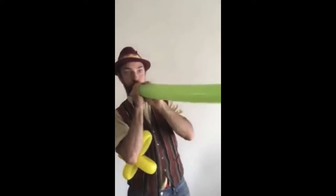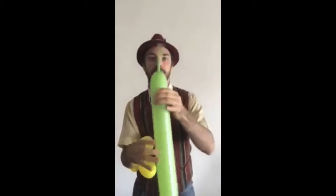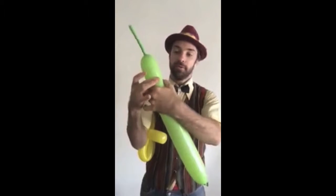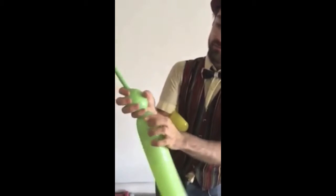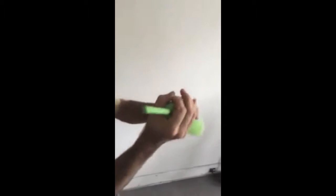Now we're going to take the big stem. Blow it up, tie it, leave a little tuft at the end. With this little tuft at the end, I'm going to twist the bottom here like so. Make a little bubble. I'm going to wrap my hand in it and use my hand wrapped in it to make a narrow entrance. Twist it again to make a narrow entrance near the top of the hole here.